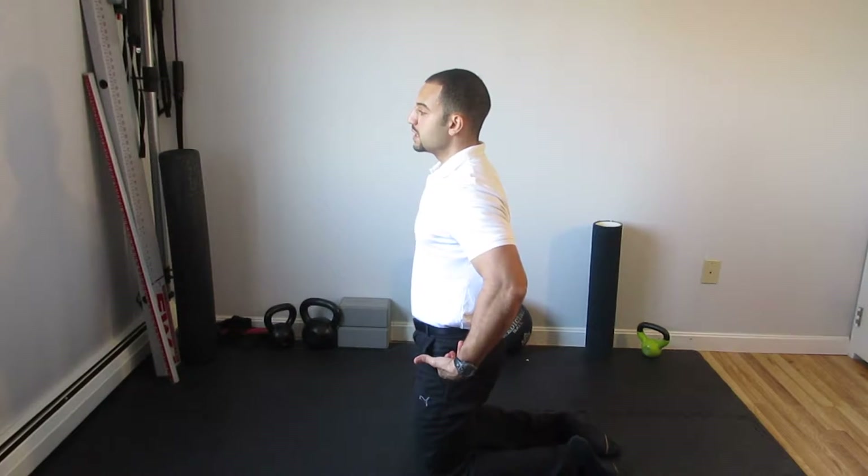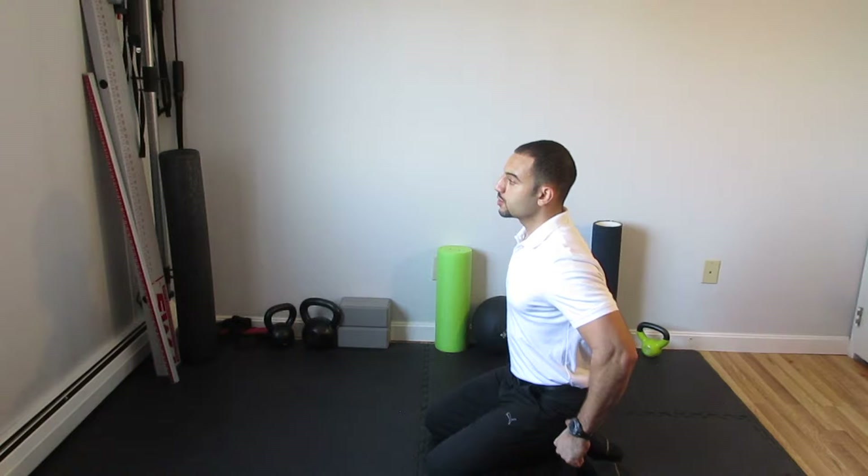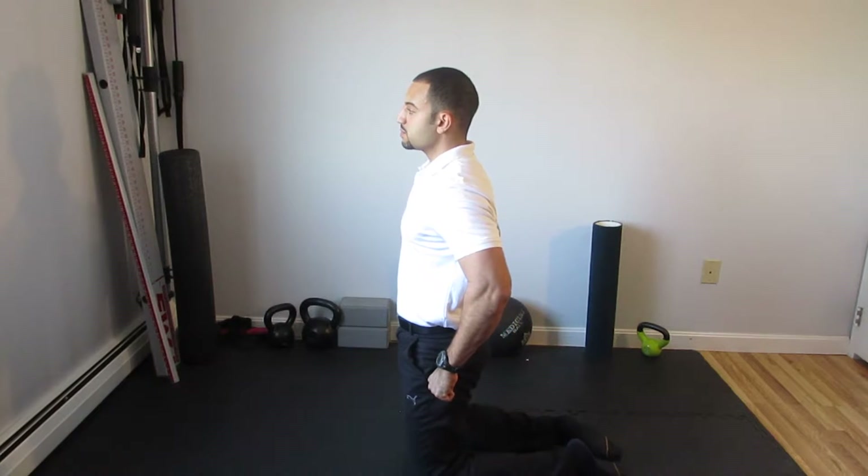I'm going to sit back towards my heels. Then, without movement of the spine, I'm going to bring my hip from a flexed position to an extended position.